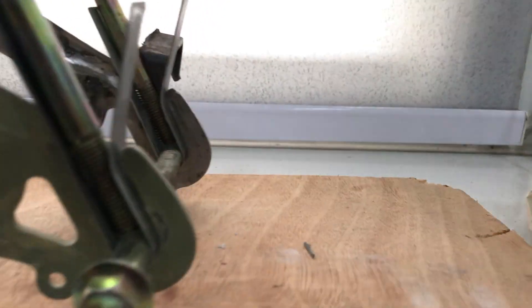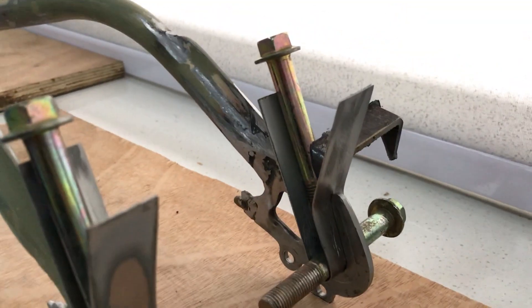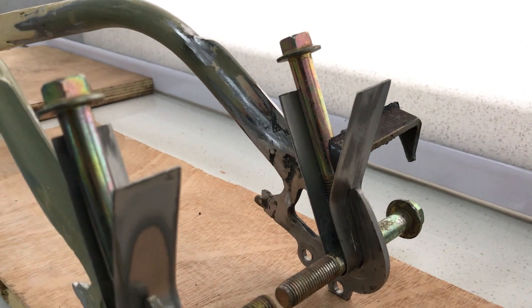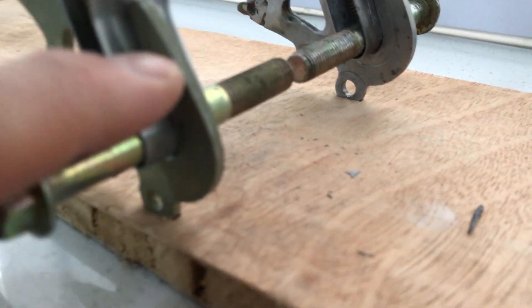I have cut out some blades from a front fender and I have squashed them in. I also chamfered the old dropout ends in this area so that the weld is going to penetrate better.